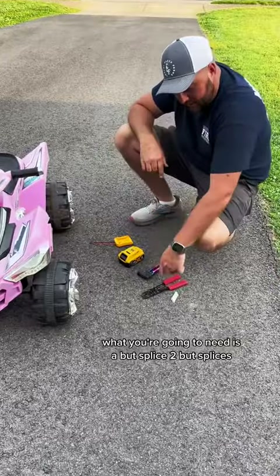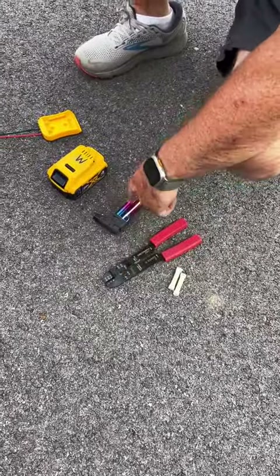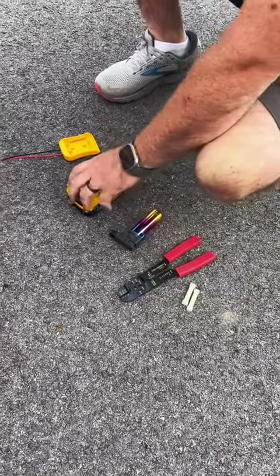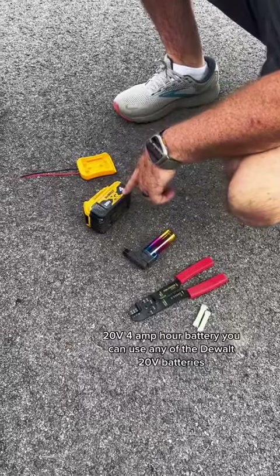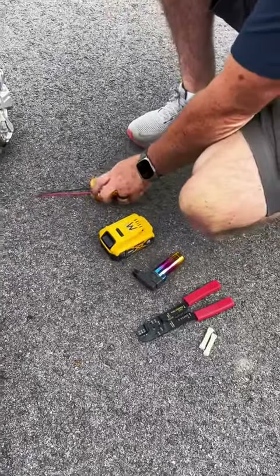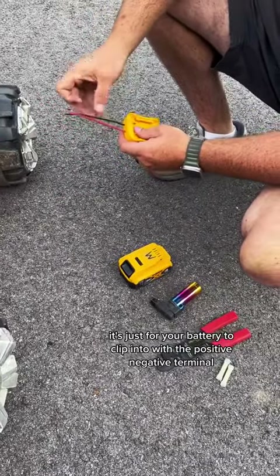What you're going to need is two butt splices, some strippers and crimpers, a torch for the heat shrink connectors, and a 20-volt 4-amp hour battery. You can use any of the DeWalt 20-volt batteries. I bought this battery adapter on Amazon — it's just for your battery to clip into with a positive and negative terminal.